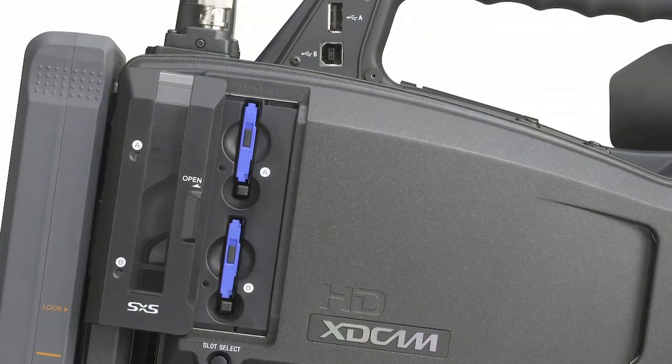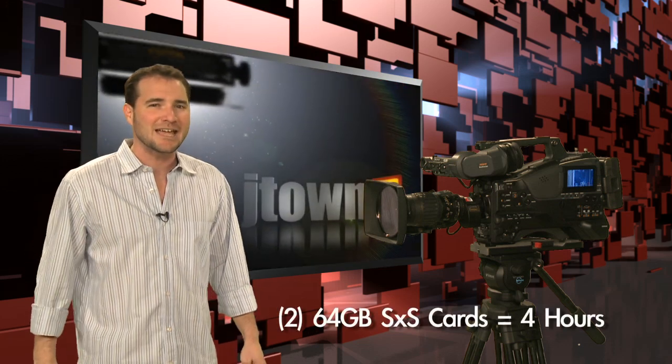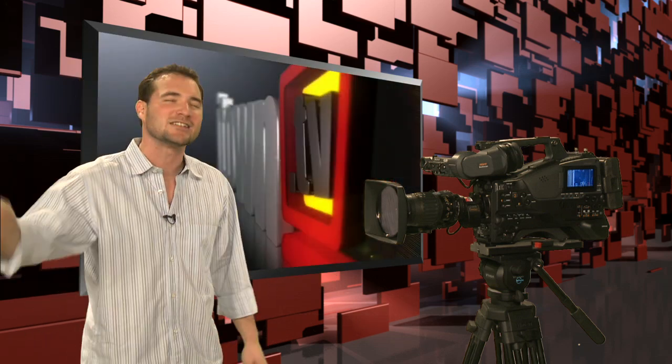The main difference between the PMW-500 and the PDW-F800 is the recording media. This camera has two SXS slots, which accept Sony's SXS cards. With two 64-gigabyte SXS cards, you get four hours of continuous recording at the highest bitrate of 50 megabits per second. You can also dial down to 35 or 25 megabits to get more data on those cards, but we always recommend shooting at the highest quality available.